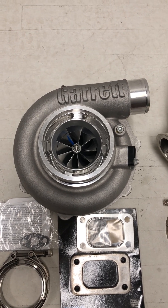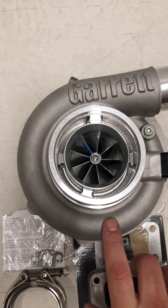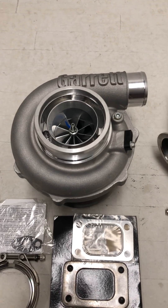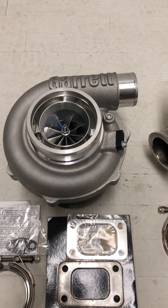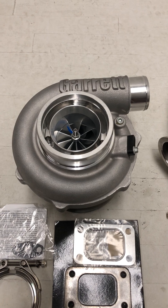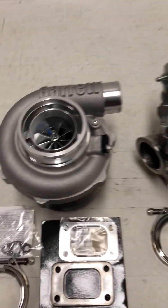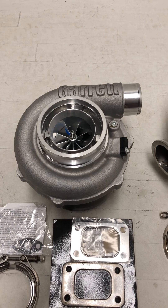The G30 770 means it can flow the potential of 770 horsepower. The 770 compressor wheel is a 58mm inducer on the small end, flaring out to 71mm on the exducer. The G3770 is going to be very similar to the older GTX 3071R turbos, hence the 71mm exducer. These are the latest and greatest of those turbo families with the latest aerodynamics.